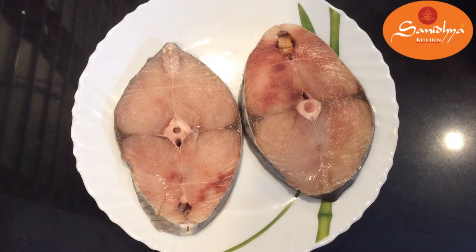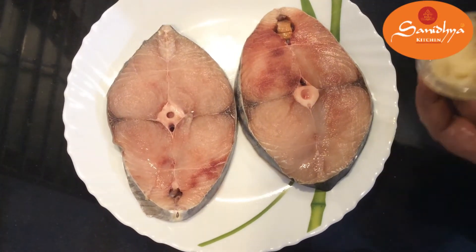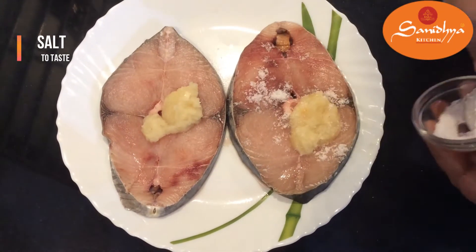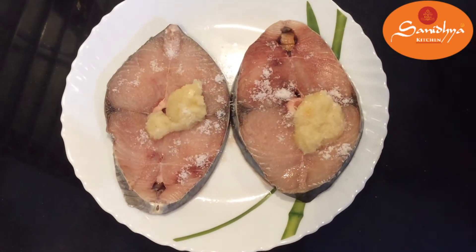Surmai is very clean. The ingredients we need are: Surmai, lassun (garlic), mid, and mixed masalon (mixed spices).